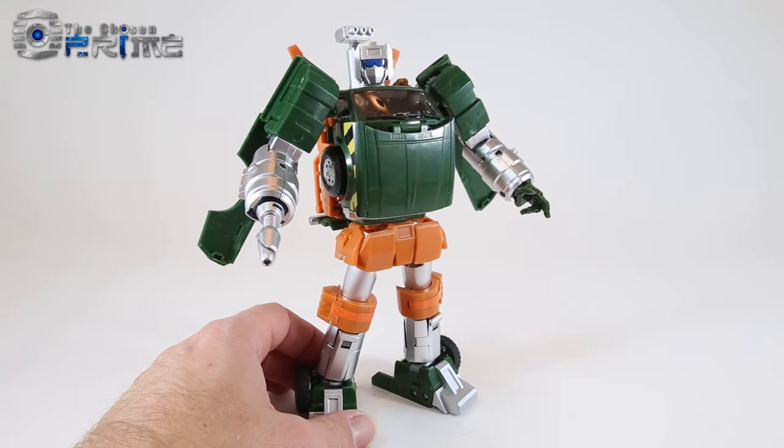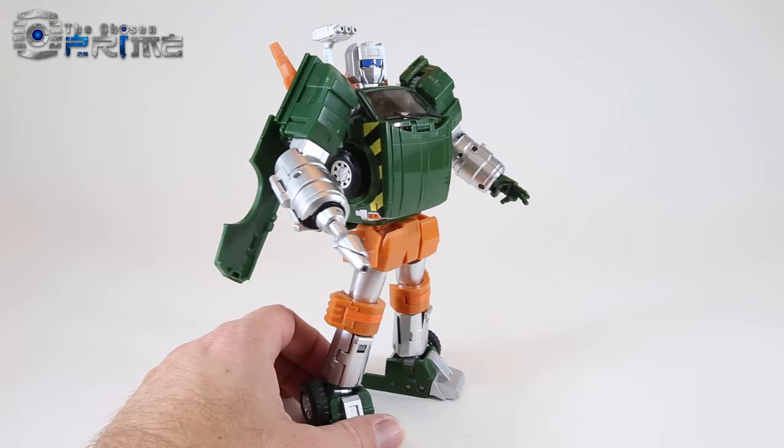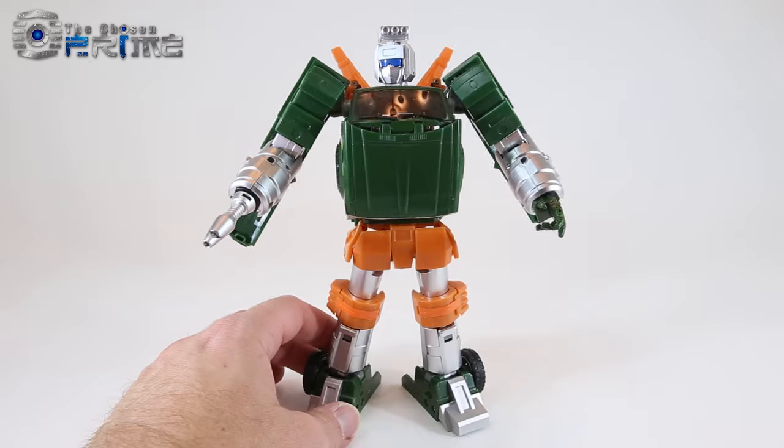This is Andrew for the Chosen Prime with a video preview of X-Transbot MX-8PN, their take on a Masterpiece Hoist.